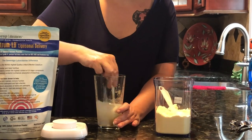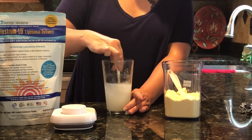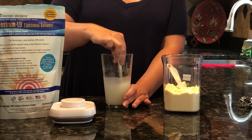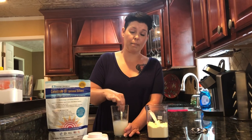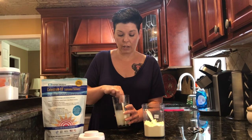So this is a quarter of a teaspoon — you just dump it in your water and stir. Sometimes it will clump, so if you have one of those shaker bottles, that works great to get the clumps out. My friend puts it in a little bit of water first, stirs, then adds more water and stirs again. It's just about how you like it.